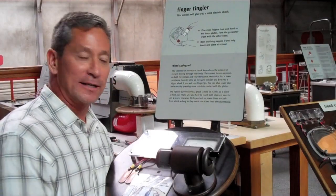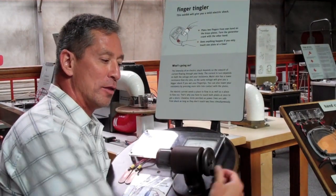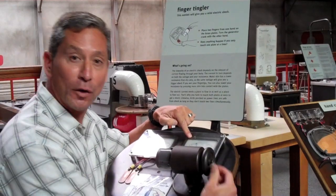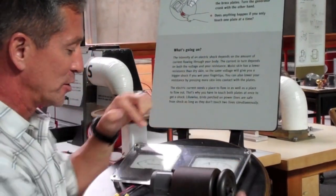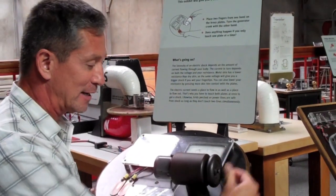The way this exhibit works is we have a generator here and it's hand cranked, so the more you turn the wheel, the greater the voltage that is created. There's a voltmeter here that tells you how much voltage is created. There's also a current meter, but you'll notice that the current meter is not reading any current because there's no connection from the two.